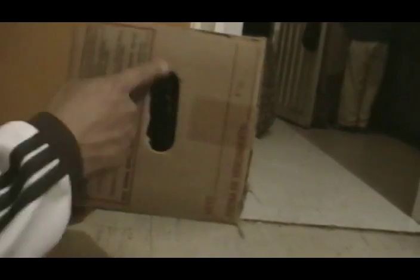Hola, bienvenidos de nuevo en este video. Para este experimento utilizamos primero que nada una caja de cartón como esta. Como pueden ver, no muy grande, no muy pequeña, con un hueco en uno de sus costados.